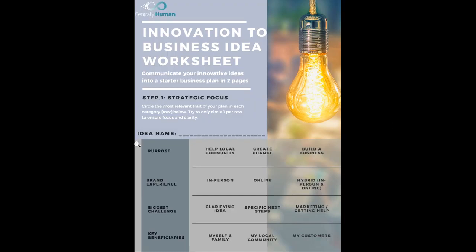First, start off with writing your idea name. It doesn't have to be official or perfect, but definitely write down the idea. What is your purpose? Is it to create change, help a local community, or build a business? Is your experience going to be in person, online, or a combination of both?